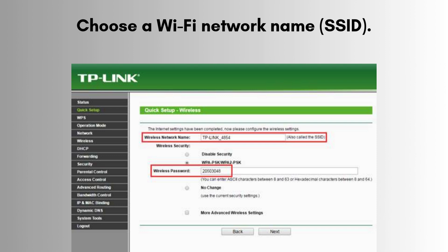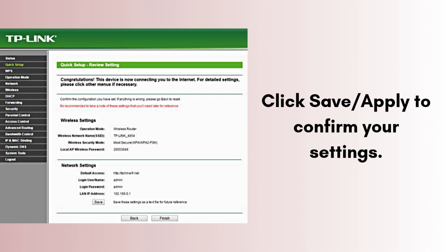Choose a Wi-Fi network name (SSID) and set a Wi-Fi password to secure your network. Click Save/Apply to confirm your settings.